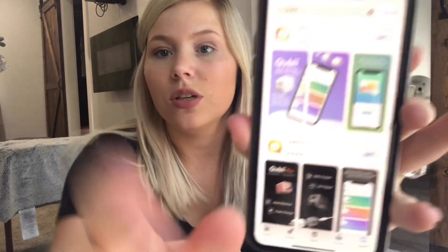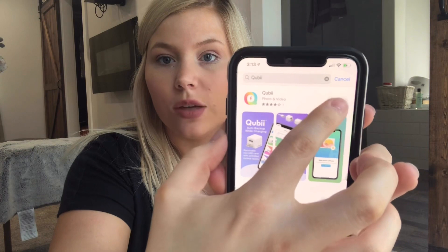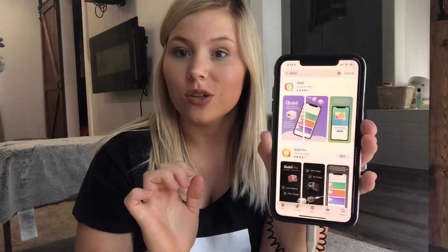So I just plugged it into the wall and then I went to the App Store. As you can see, here is the Quibi app and you just want to download that. Double click Face ID, make sure that works. It's downloading now and then I'll check in when it's all finished.